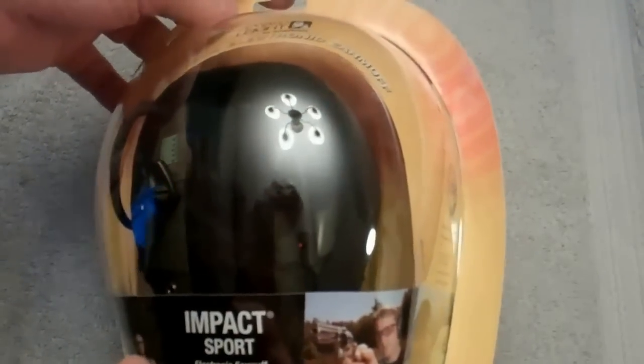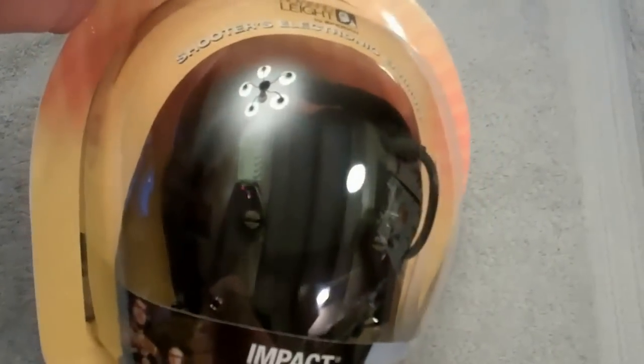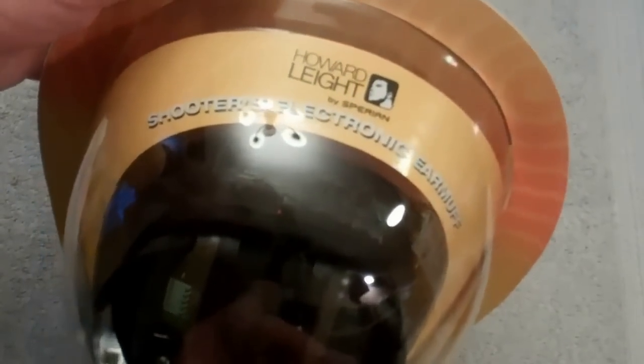I can't remember exactly what I paid for these — I think it was around maybe thirty-four dollars. Pricing may vary depending on where you get it. Most reviews give this a pretty good rating; one or two have been a little so-so. But when you compare to spending a hundred fifty or two hundred dollars for the fancy electronic ones, for under forty bucks, I don't think you can go wrong.